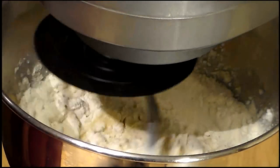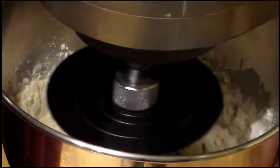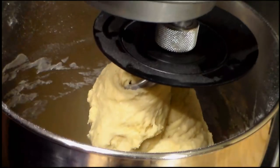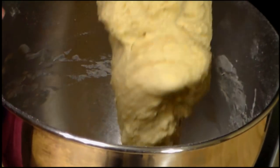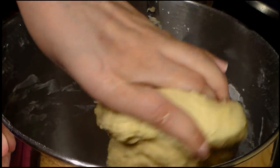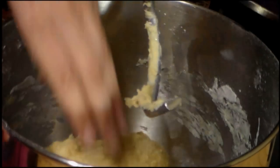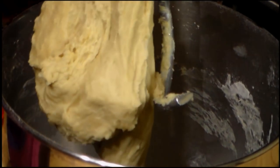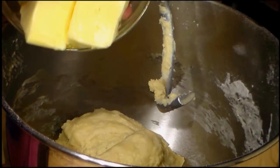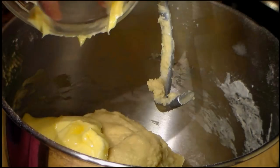Now let's put this into the mixer and mix on medium speed, or until the dough is well integrated. Now you can see the consistency that we get at this point.